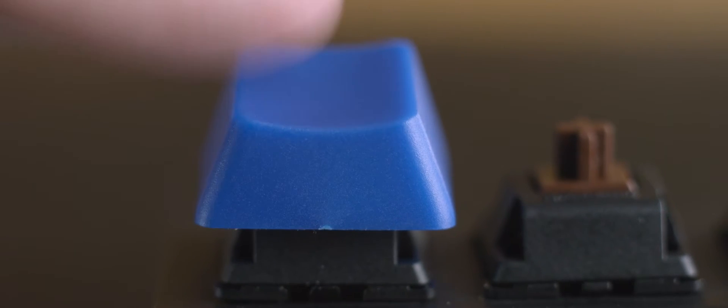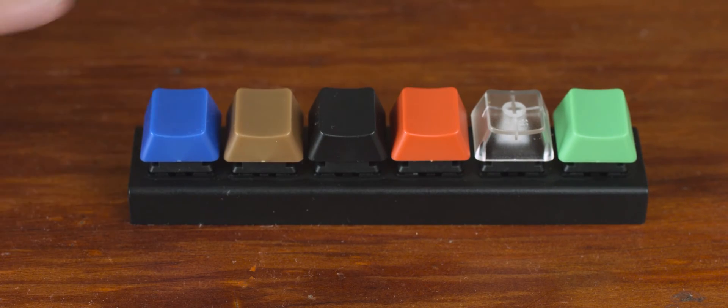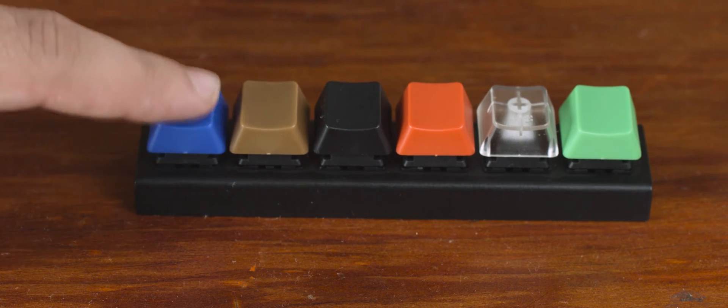Blue switches are another tactile switch that are a little heavier than brown switches at 50 grams of actuation force, though still reasonably light. The main standout of the Cherry MX blue is that it is clicky — like the keyboards of old, the blue makes a bit of a racket when the switch is actuated. This is both a positive and a negative. The tactile feedback on the blue switch can be easy to miss, so having the clicky keys provides audio feedback which can be very helpful when typing, and it's a bit of a nostalgia trip if you grew up with old IBM keyboards or typewriters. On the downside, a keyboard using blue switches is going to annoy everyone around you, so it's not for office use.